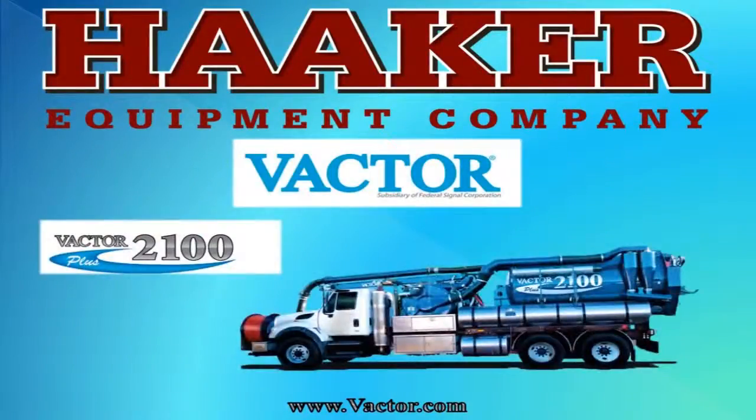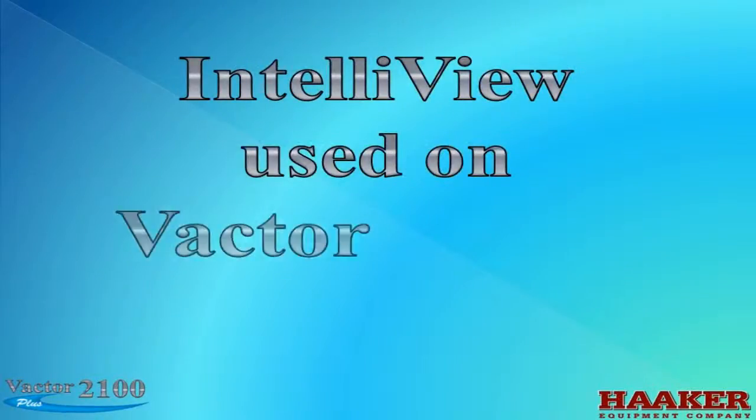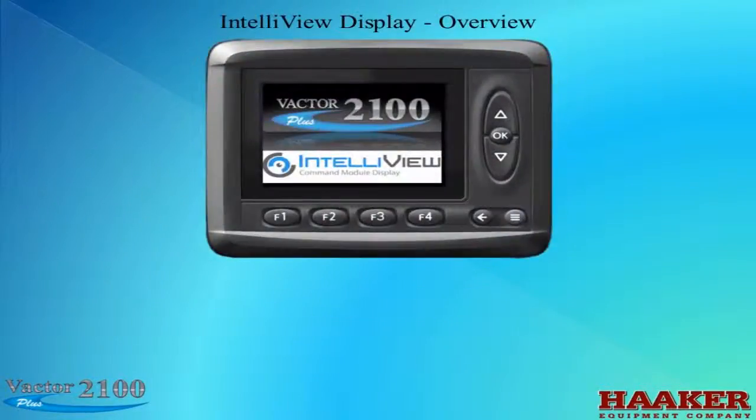The manufacturers we represent are Vactor and their 2100-plus sewer cleaning model, the HXX Hydro Excavator, along with other models that clean or dig with the use of high pressure water and air conveyance. The Intelliview is used on the Vactor 2100-plus models. My name is Kerry Alcott, and this is the Intelliview Display Overview.